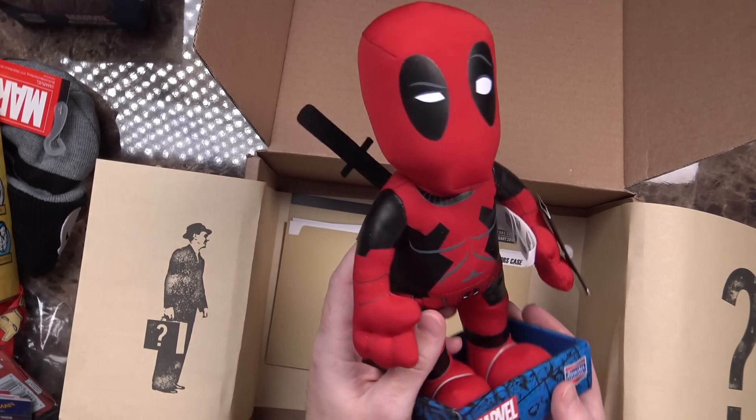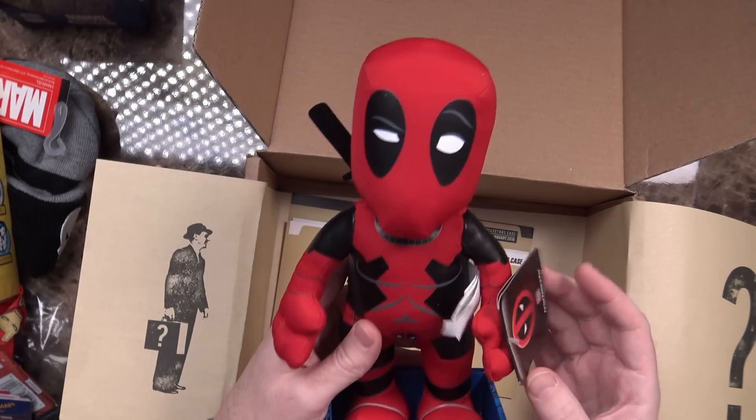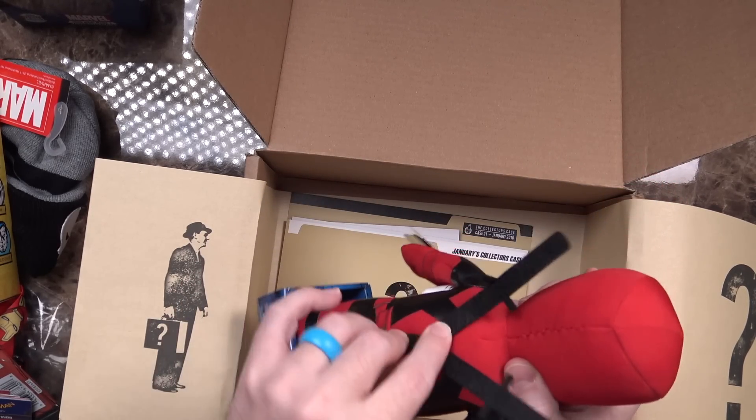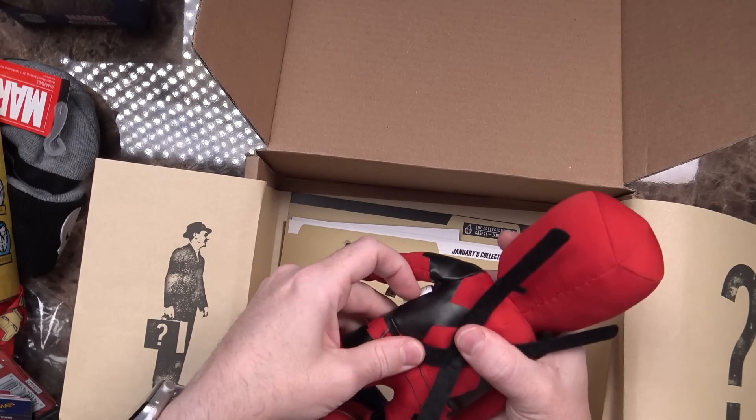This I am extraordinarily excited about because I definitely have a lot of fondness for Deadpool. We have a Marvel Bleacher Creature of Deadpool. Looks like in shipping the swords got a little messed up, but they're not damaged — they're just kind of folded up. We can fix that. Still, that's a really cool little addition to have.